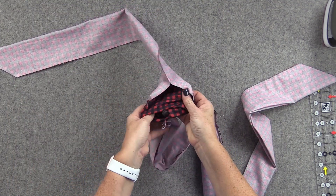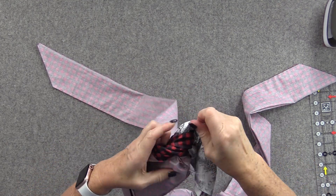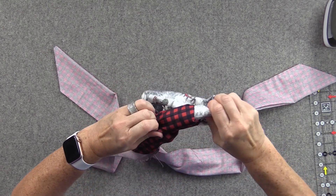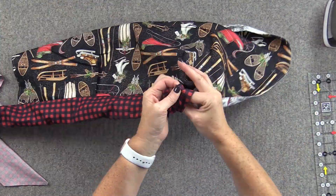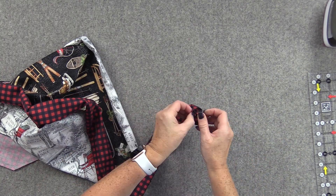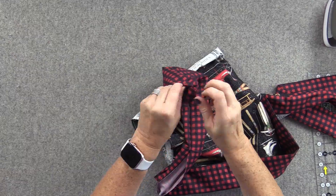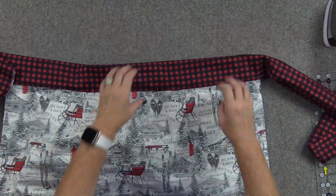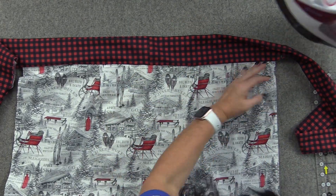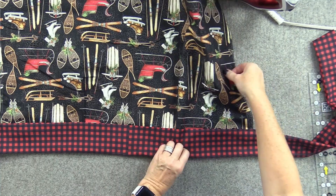Now we're going to open this up and turn everything right side out through this opening. I start by pulling my main apron piece out and through. It's always a fun moment when you see it all come together. Once you have everything turned, I start by pressing my main part of the waistband — really pressing this seam up and away — and the other side as well, making sure it's pressed up and away.